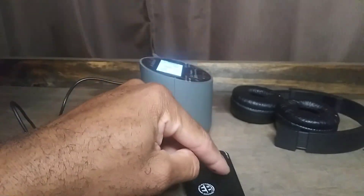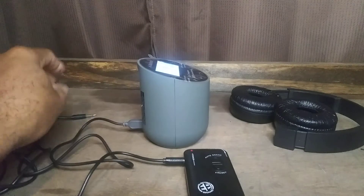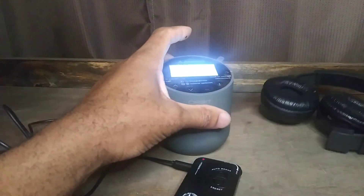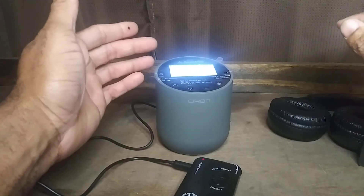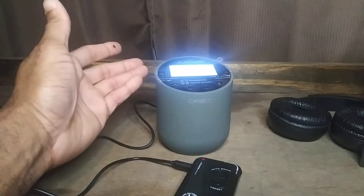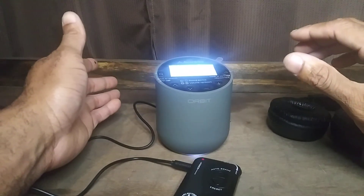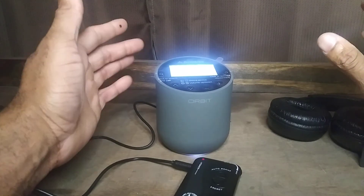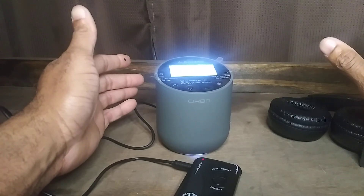It is that simple to connect your Bluetooth to your device. If you're having any issues, hit me up in the comment section below, or you can DM me on Instagram or Twitter, or email me at help@otantana.com. Peace out folks, I will talk to you guys next time.